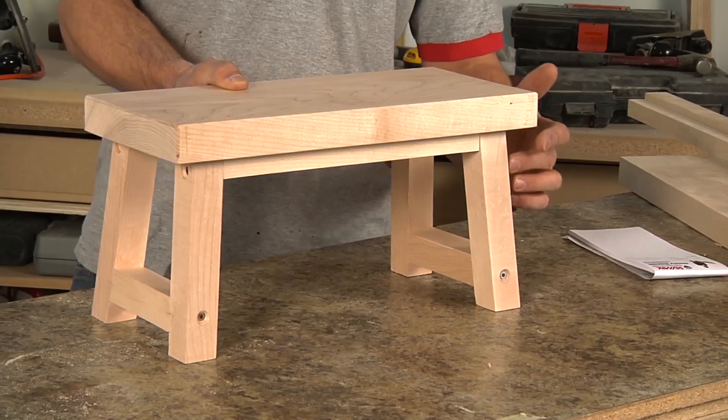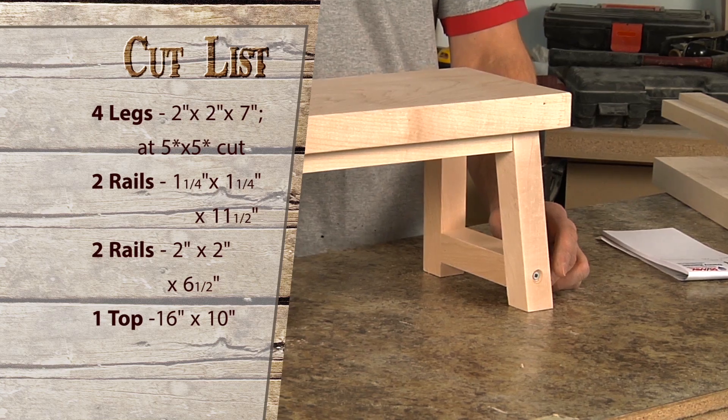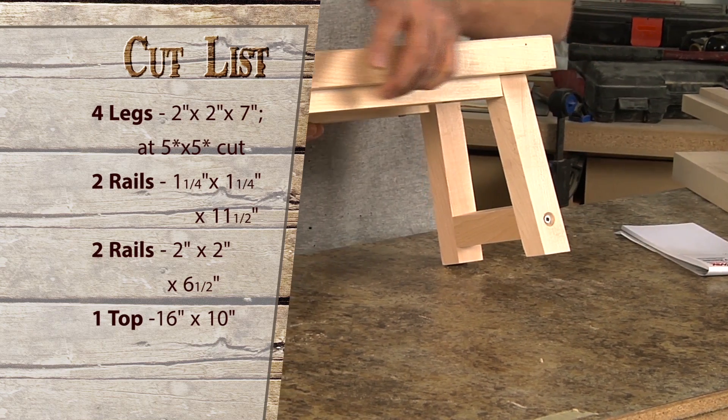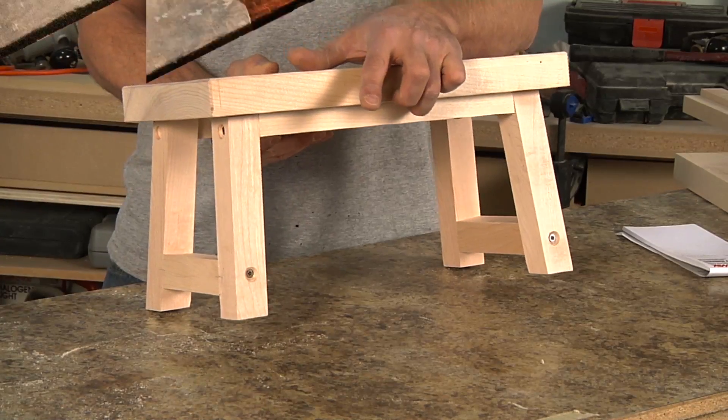I'm going to cut four legs at a five degree by five degree cut, and then make another small piece as a rail to go underneath. This will fasten the legs to the footstool top.